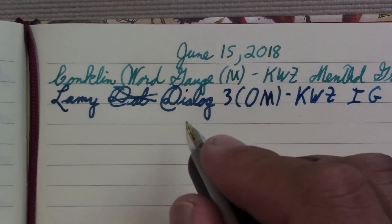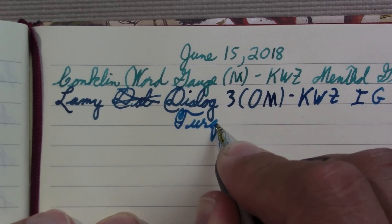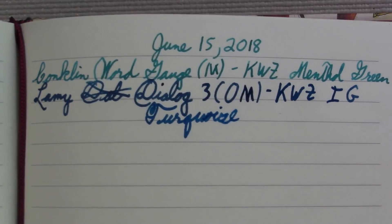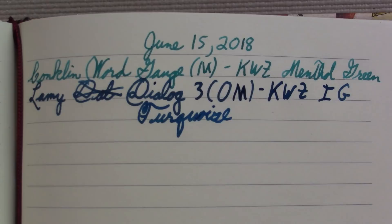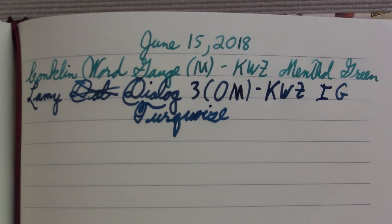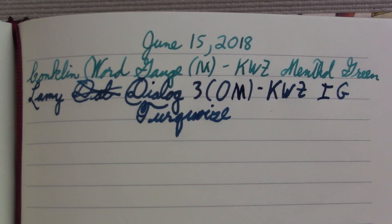Iron Gall Turquoise. I saw that in a letter I got from a pen pal this week and I thought that's awesome. So I like to have a different color to write with in my notes. As it dries, it definitely becomes a not-standout color, but not black.